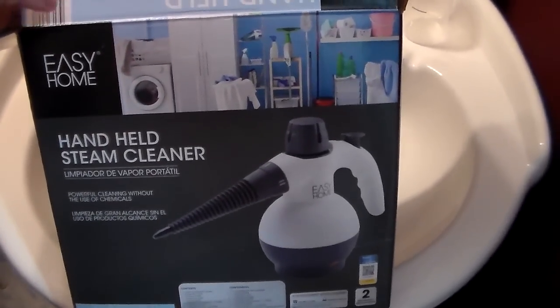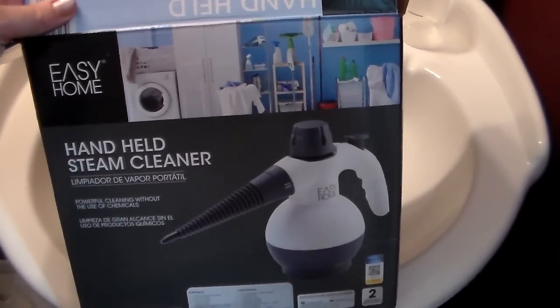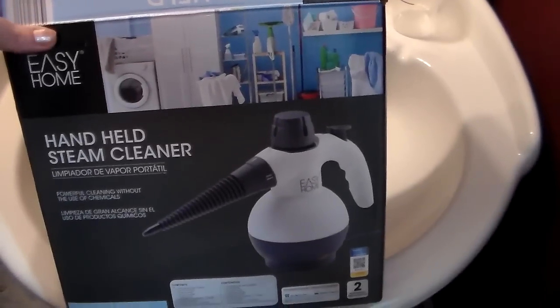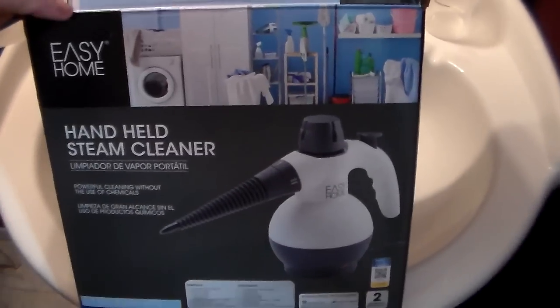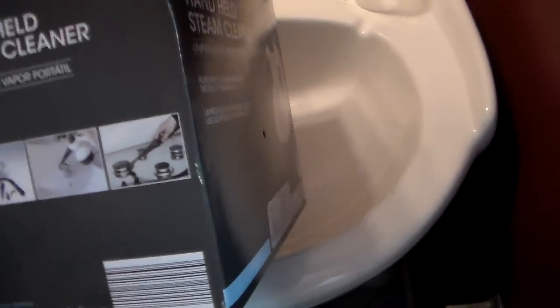I actually found this at Aldi's this week — it was only ten dollars. When I had purchased my first one, it had just gotten on the market and I know it was very, very expensive. So this one being ten dollars was a steal.